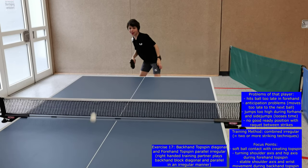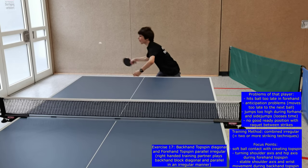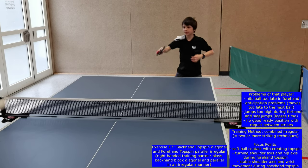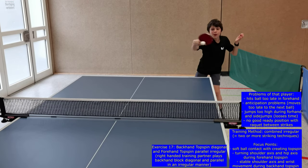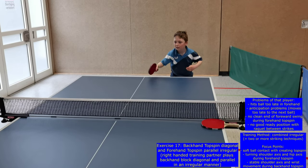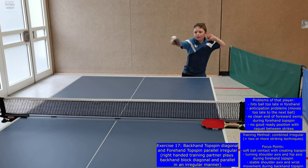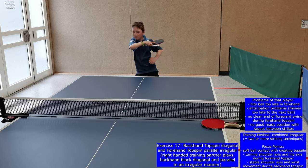During levels 17 and 18, the training method changes from combined regular to combined irregular, which brings a shift in the function of the exercises. While during the regular performance of strikes the technique stability was in focus, now anticipation, reaction and perception processes are predominantly practiced.